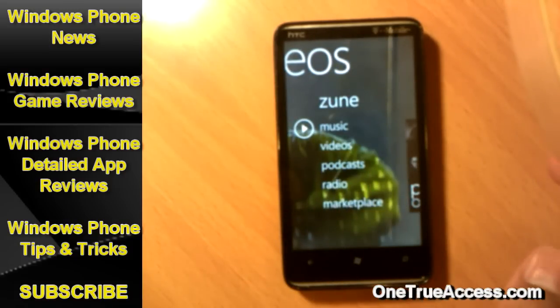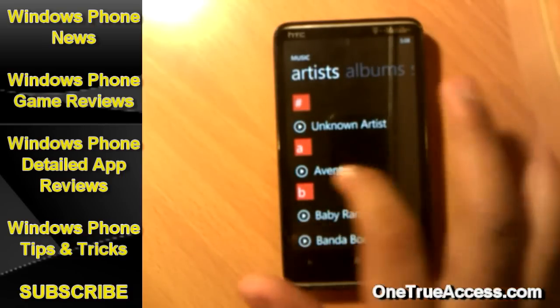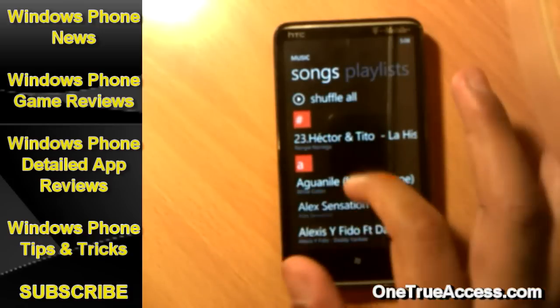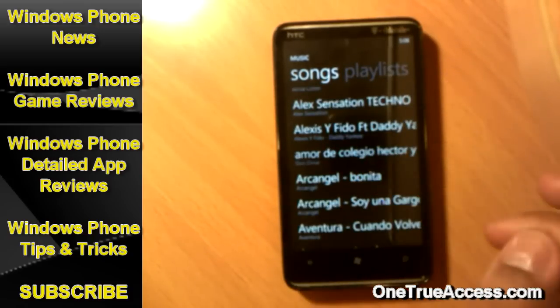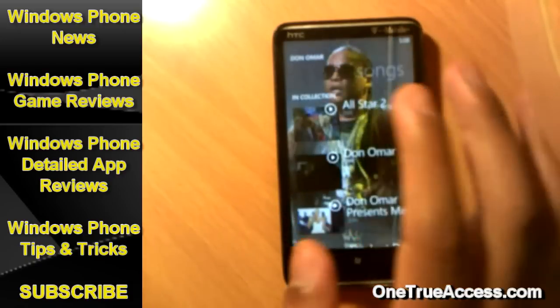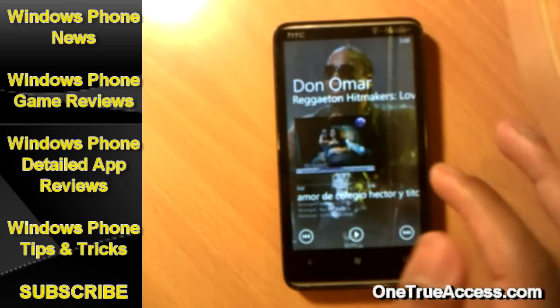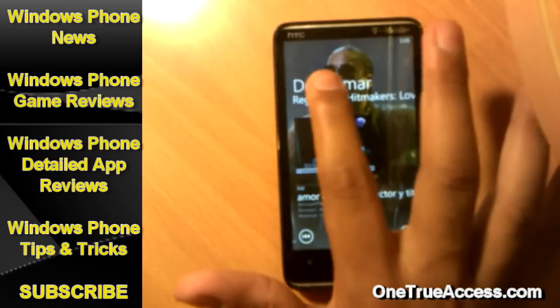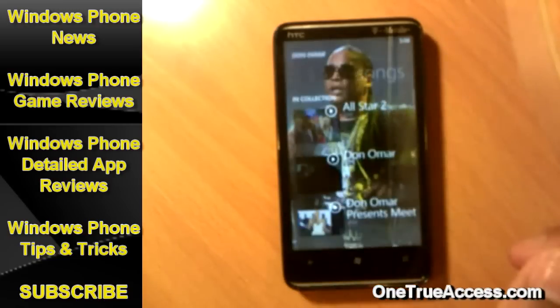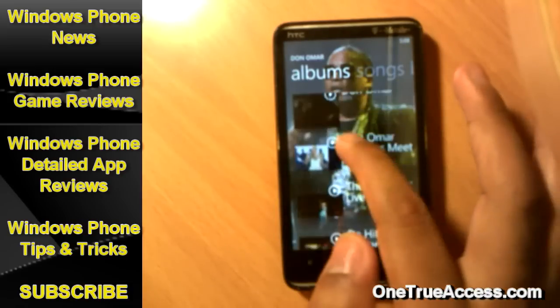How to get more songs from your artist even though you don't have them on your device. Go to music and let's go by songs. Pick any artist you like and pick any song. Now here on the song, once you have it playing, pause or whatever. Up at the top you will see the name of the artist and the album — tap on it. You're going to see all the list of albums in your collection from this artist.